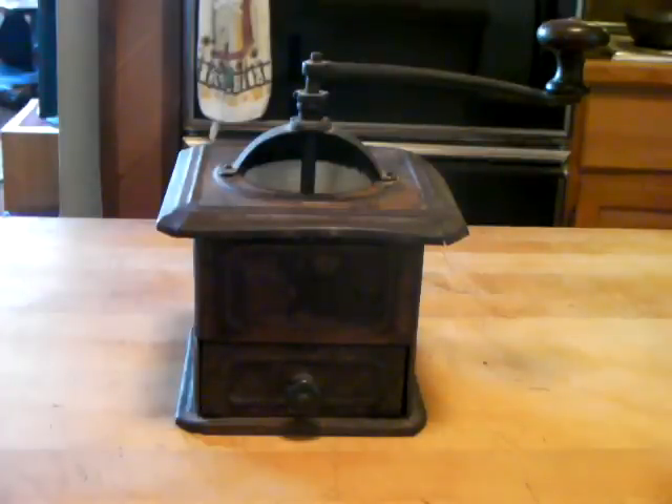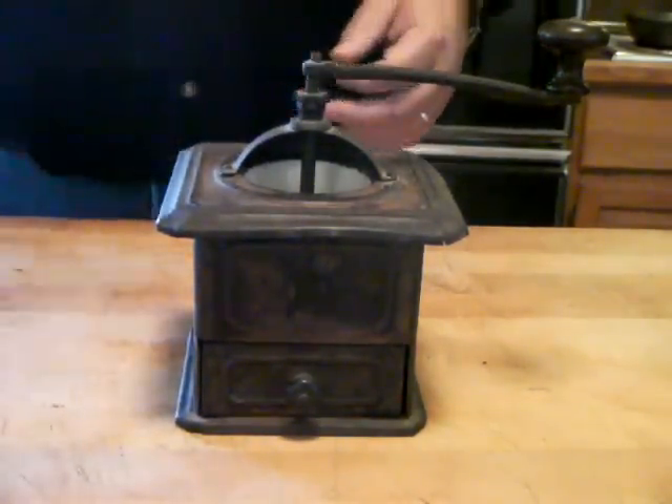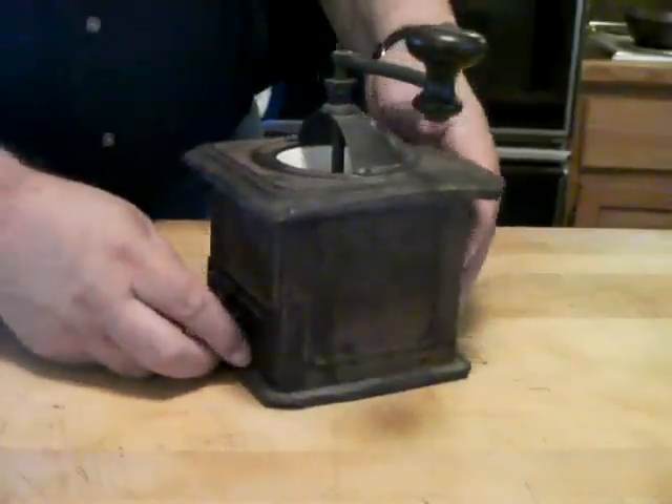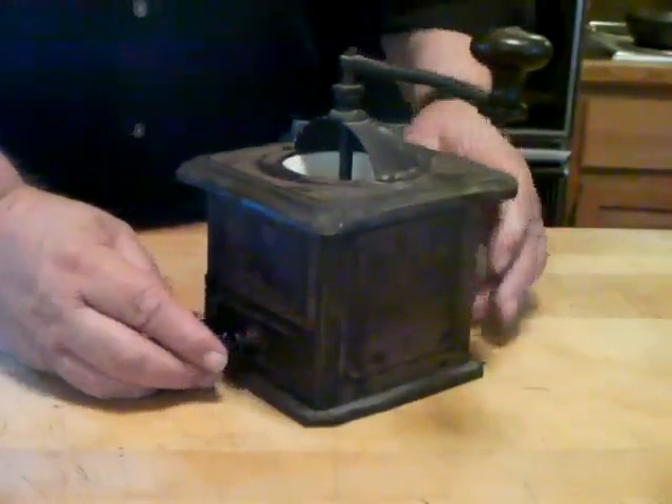What you're looking at is an antique coffee grinder, and I've had it for about 35 years. I don't even know where I got it from — it was from my grandfather's stuff or not, but it's the real deal.